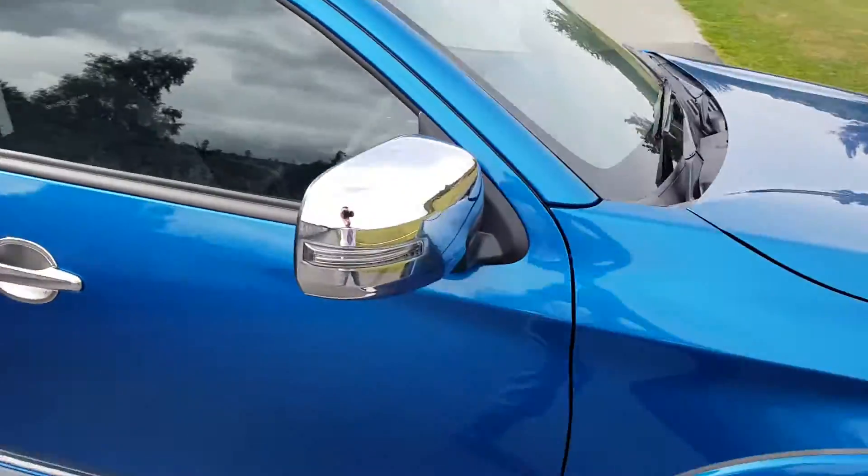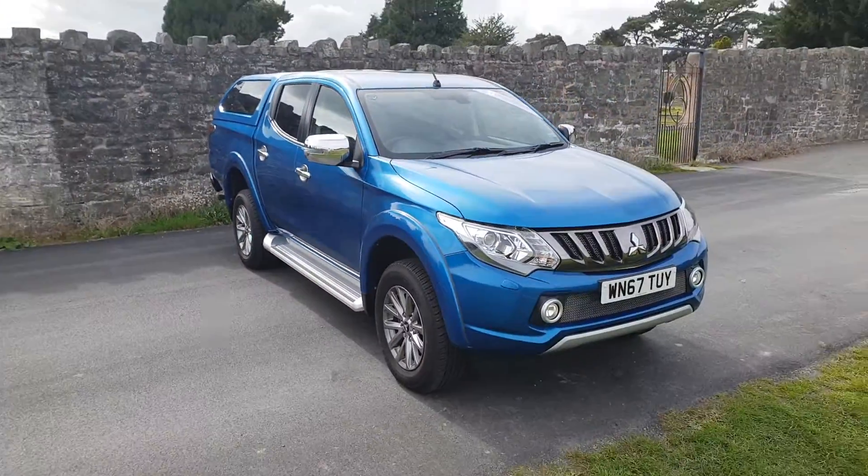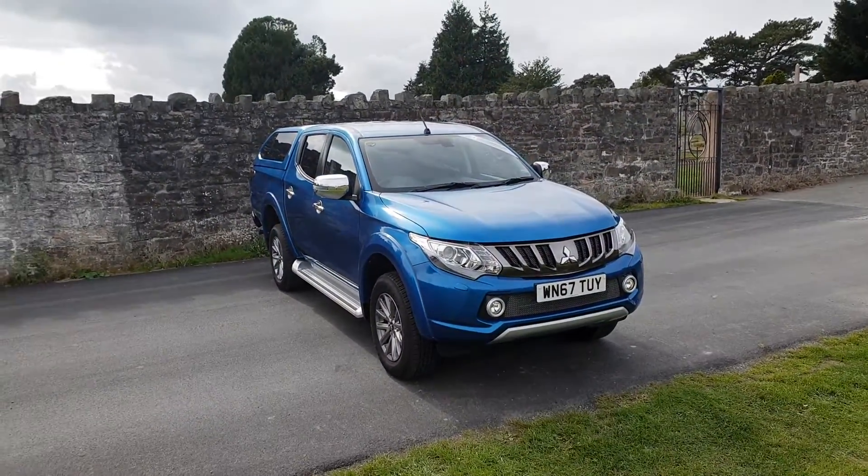It's a stunning looking vehicle in fantastic condition. For more information, visit us at JT Hughes Newtown.